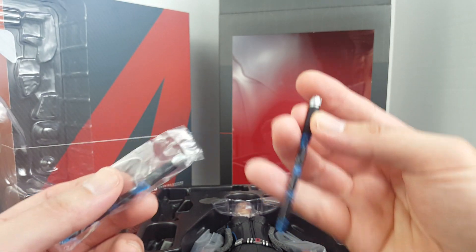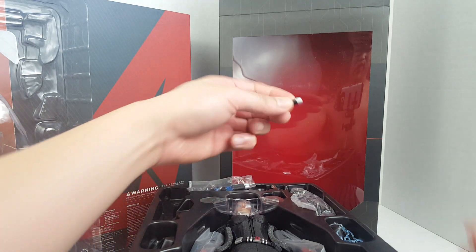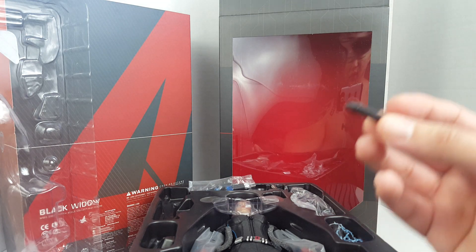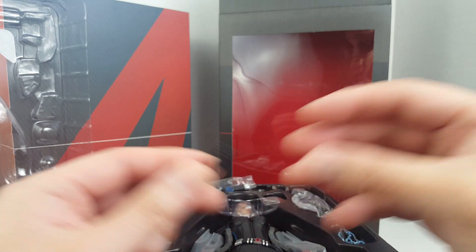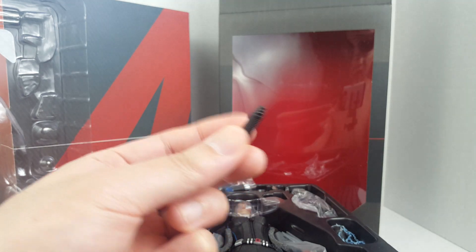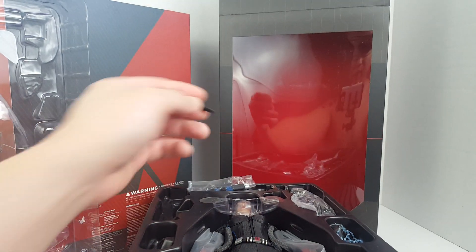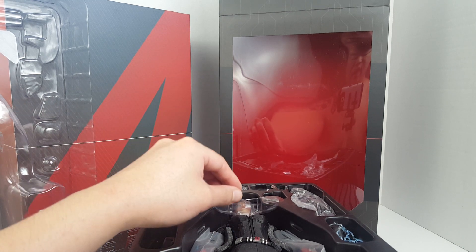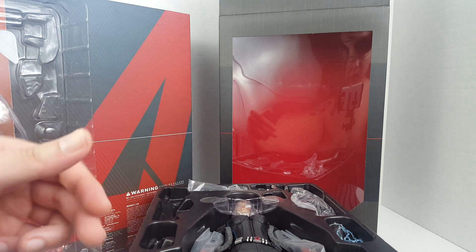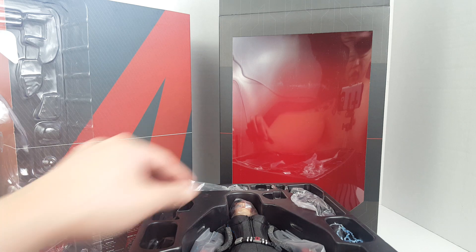Then we have the handles, which is cool. We also have these additional pieces — I don't think these actually attach to anything here. On the Infinity War version you can attach them to the little backpack she has, but for these ones I'm not sure. Okay, I think we've touched on all the accessories, so let's go ahead and get to the figure itself.